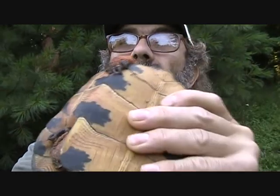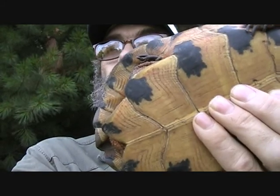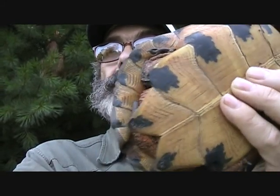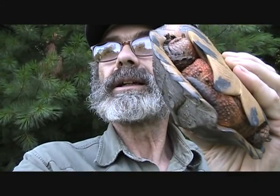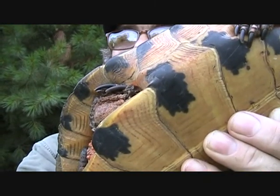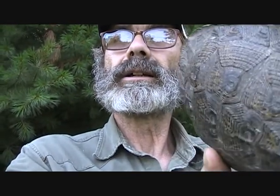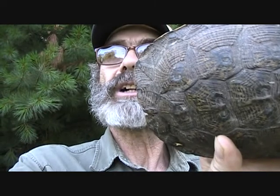I looked him all over. It's kind of a pretty tan on the belly with black spots. Those black markings are kind of a neat design. And the back of his shell has a really pretty design on it.